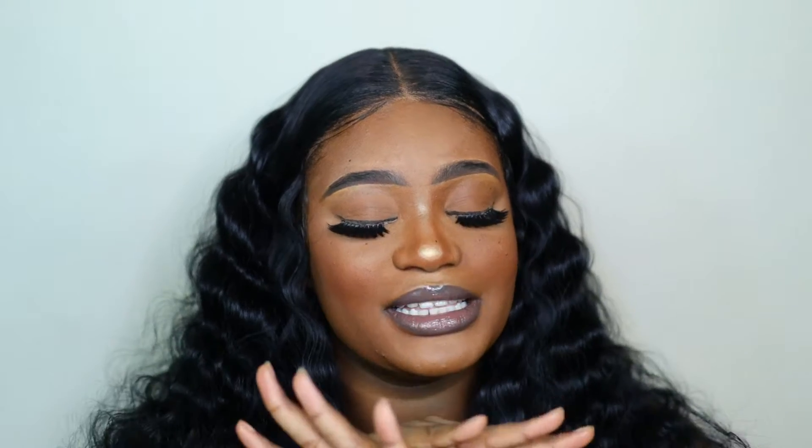Hey everyone and welcome back to Shades of Sasha! If you're new, take a seat, put your crown on and welcome to gang. If you're already part of gang, you already know what time it is. Today's video is all about the makeup - it's very simple and minimalistic. You don't have to use any contour. It's just for the babies that want to do something but don't want to do too much, and we're not adding any eyeshadow. It's just a flawless face.